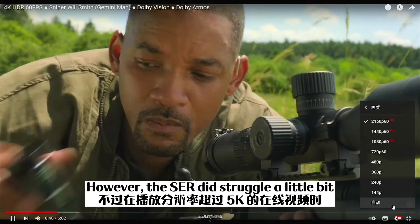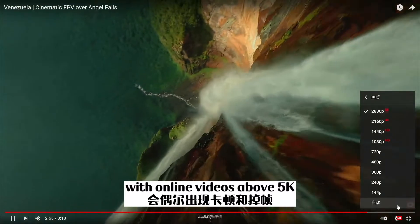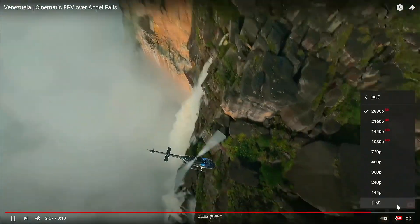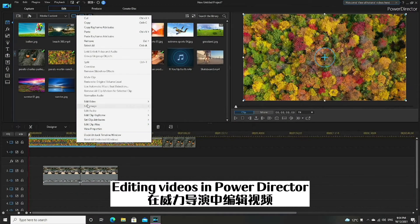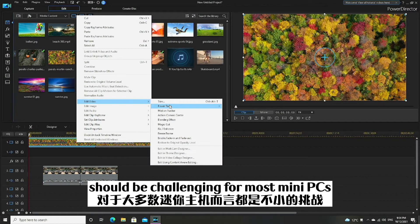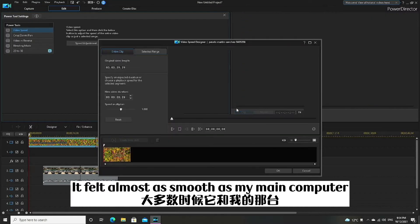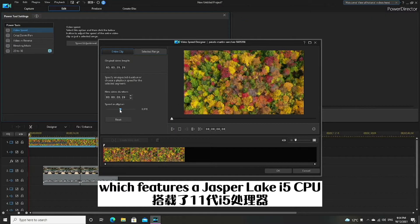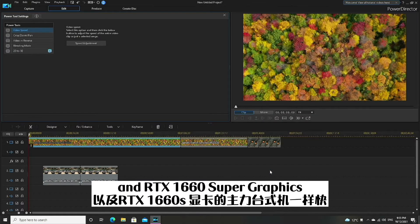However, the SCR did struggle a little bit with online videos above 5K. Editing videos in PowerDirector should be challenging for most mini PCs, but not so much for the SCR. It felt almost as smooth as my main computer, which features an i5 CPU and GTX 1660 Super graphics.